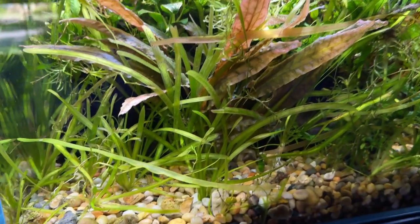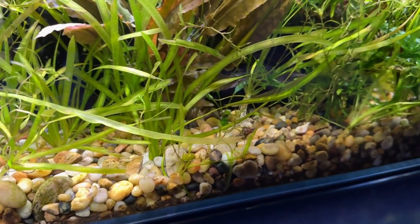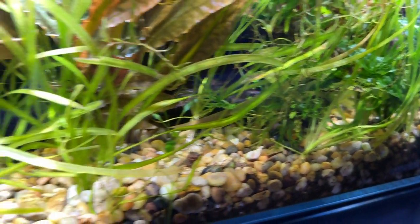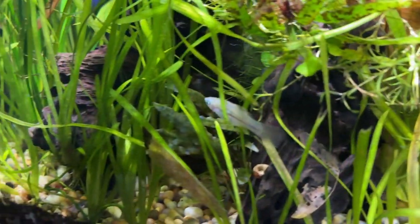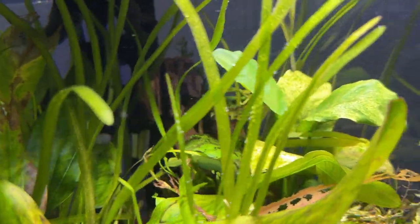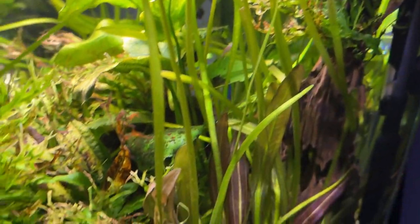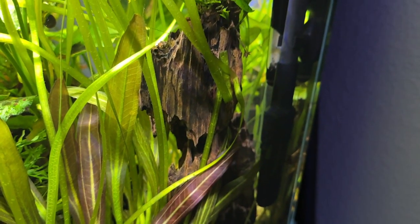Now we can really start to get into some of the good stuff — the fish, the rock, the driftwood, and of course the plants. I have a couple pieces of Landen driftwood in there; it's simple dragon wood, nothing fancy. It did release a ton of tannins, so if you do buy driftwood I would recommend soaking it first. I did a little scape with the driftwood, and as you can see there's no driftwood left visible anymore — it's pretty much all hidden by the plants, which was the goal. It's very natural, very jungle-esque.